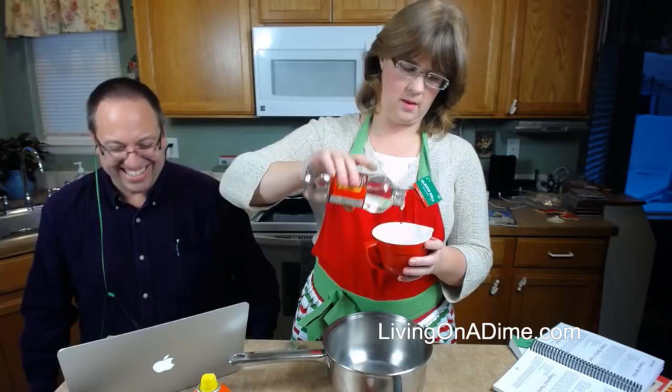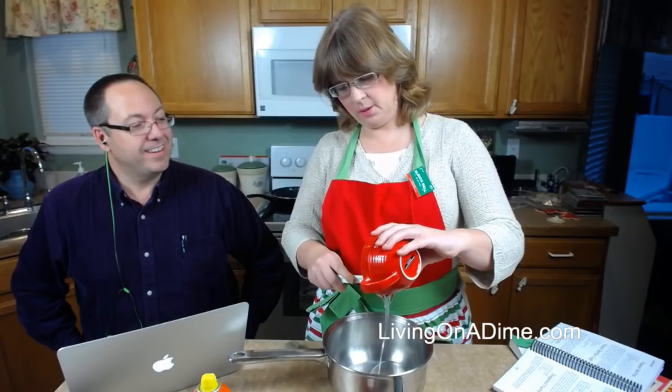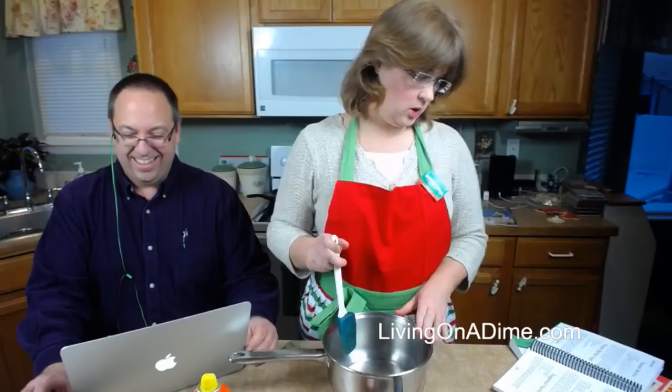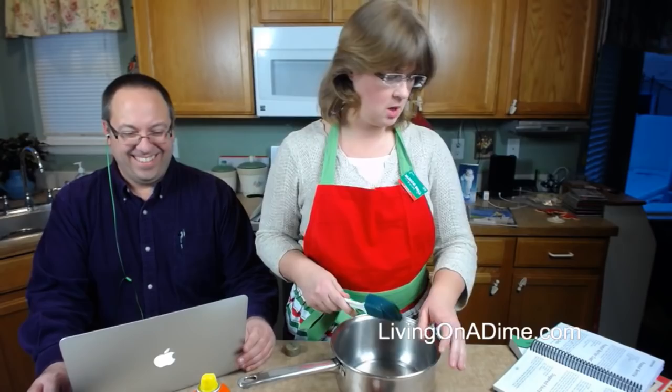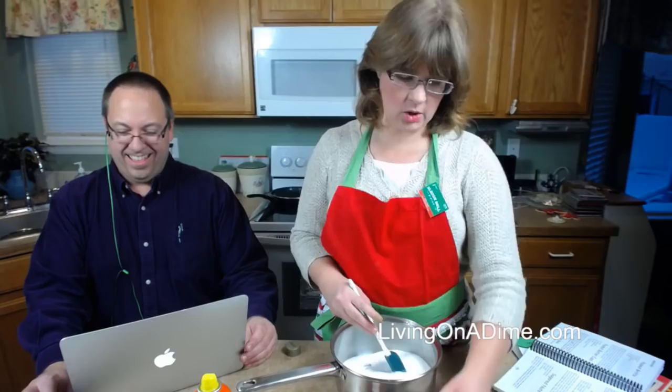There's my corn syrup. Is this grandma Jill's mom? It's my grandmother, Grandma Tatum — I tried to convince her to come on the show and make it, but she didn't want to. So you're putting your corn syrup, your sugar, and your water all in the pan.